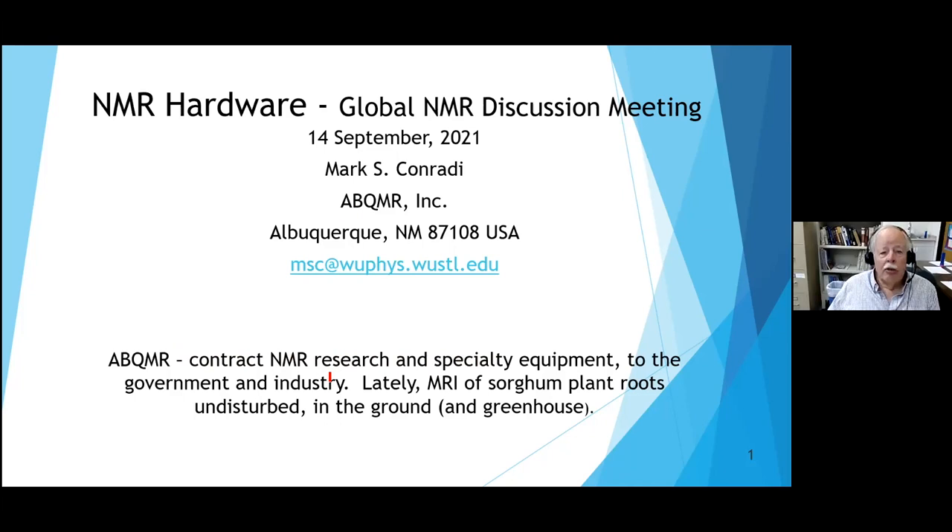NMR hardware is a different subject than these seminars usually discuss. But I always thought one of the beauties of NMR was that you had to understand it on so many different levels: the spin Hamiltonian level, the pulse sequence engineering level, the level of understanding your particular chemical, biological, or material system, and then the NMR hardware level - all the electronics that go into making it do exactly what you want the spins to do.